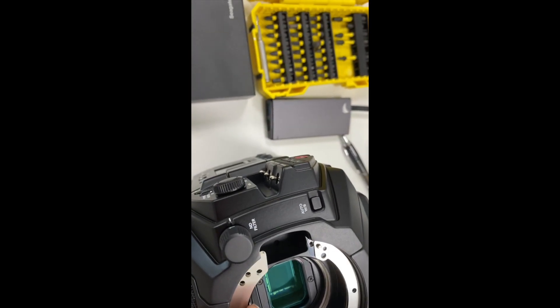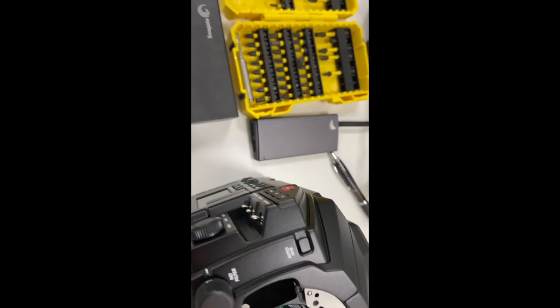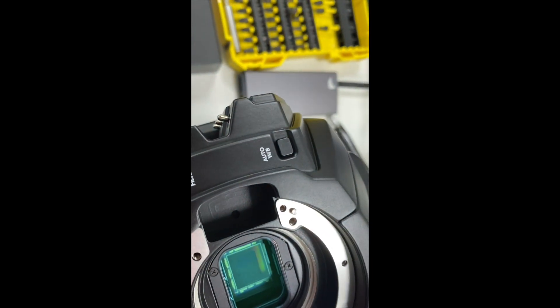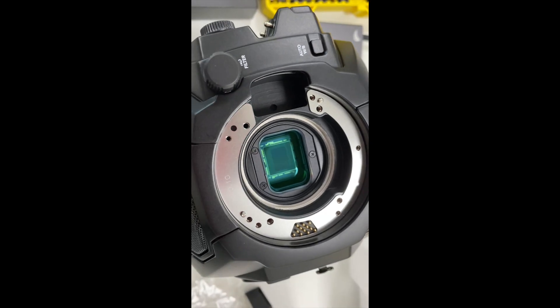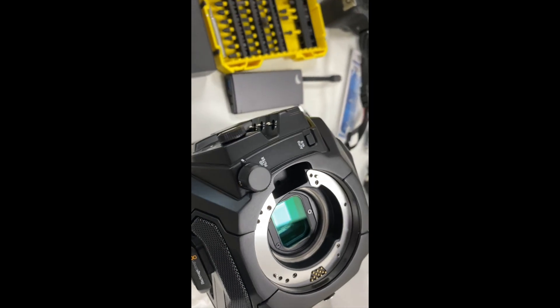Here we go. Make sure that it aligns properly. Make sure you don't miss this ring — whatever you call it.